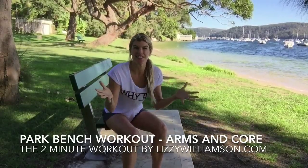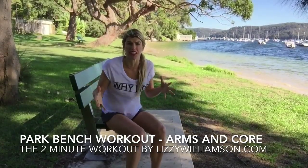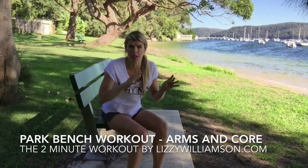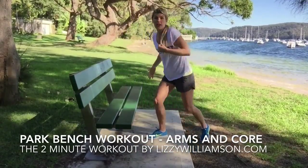Hi, it's Lizzie Williamson here with your two-minute workout. If you're out and about and thinking, oh I'm doing a walk or something, and you'd love to do some tummy work but you don't necessarily want to get down on the ground — maybe it's really wet, maybe you don't want to get your arms dirty — here are some great moves you can do whenever you see a park bench. They're really going to work into your tummy.